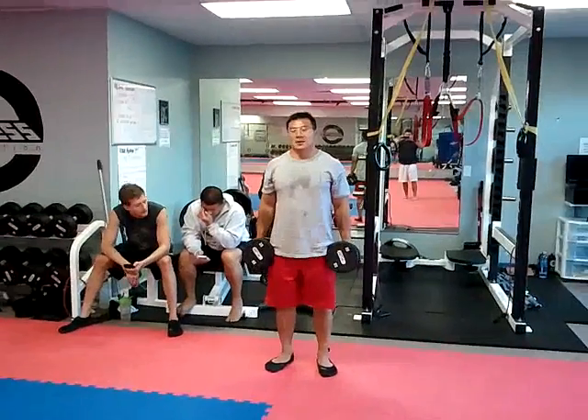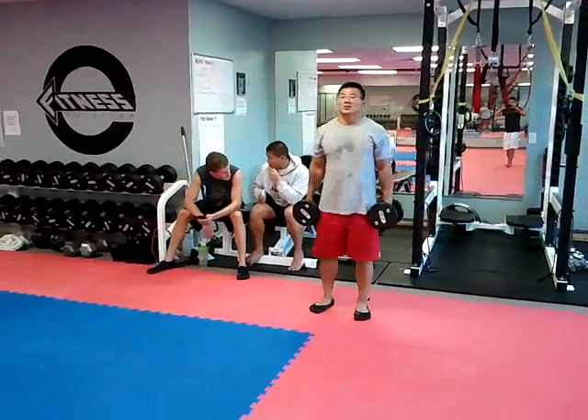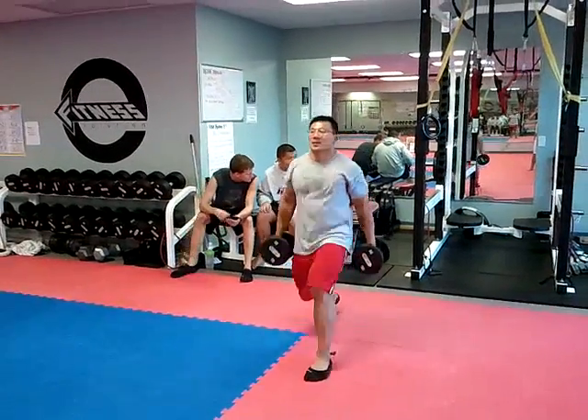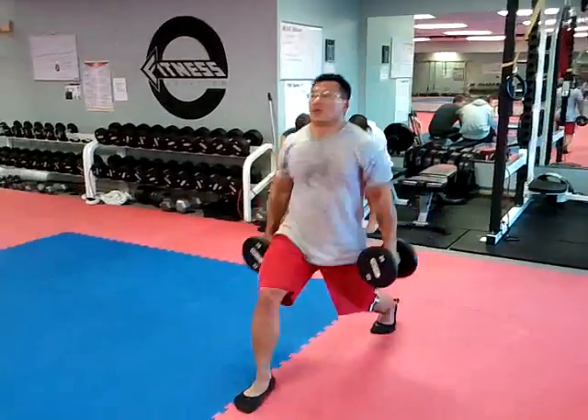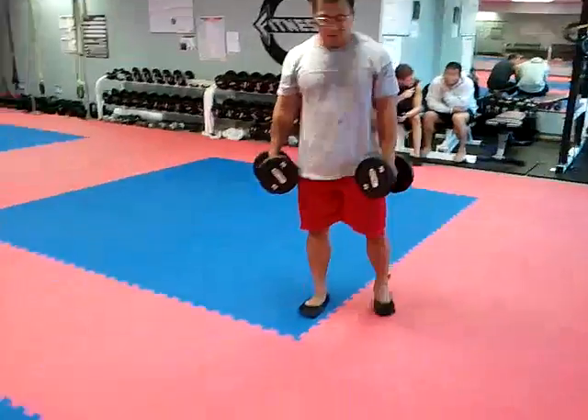Today is a leg dominant workout but we do a little bit of complex exercise also. First exercise for a superset, we're going to do lunges. We're going to go all the way across to the other side of the gym, back and forth.